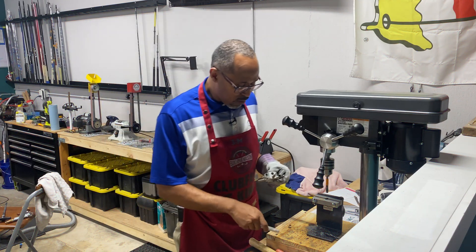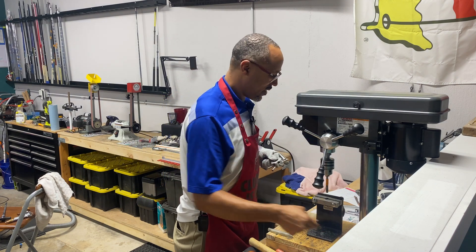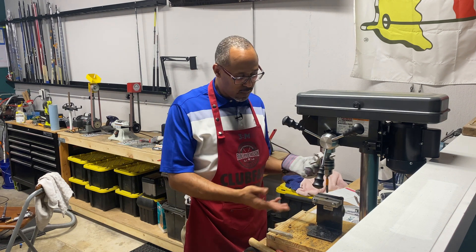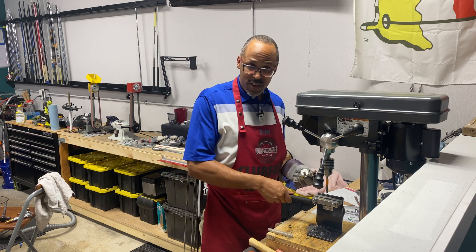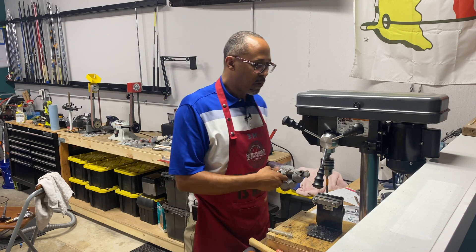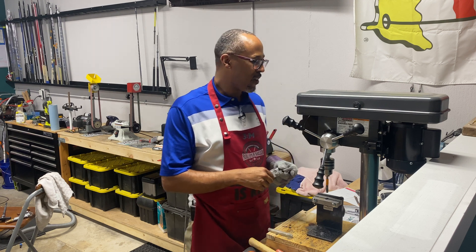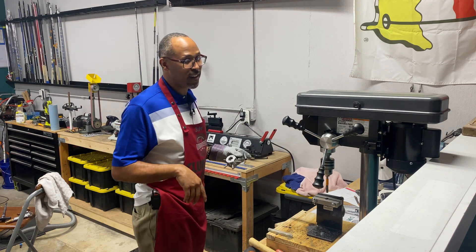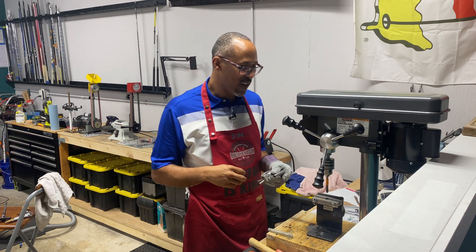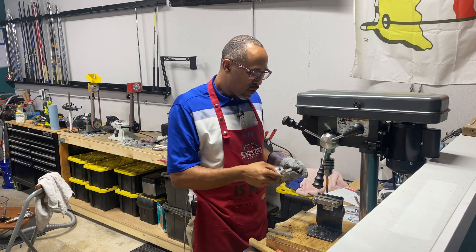All right y'all, getting straight into it, not wasting any time. You're gonna have to be a little creative here. As you can see, I made this platform and I got this jig right here to hold the shaft in. I'm using a drill press — just your Harbor Freight special, a regular drill press. Not the super cheap five-speed one — this is a 12-speed. So you need something with some power, some giddy-up to it.